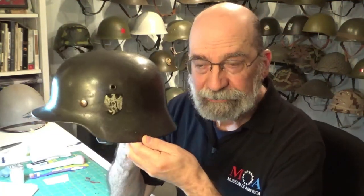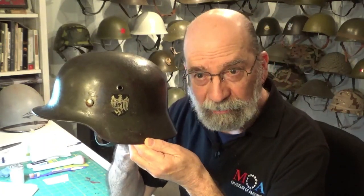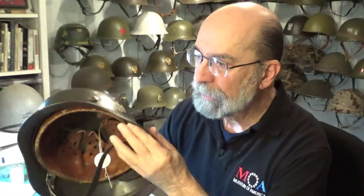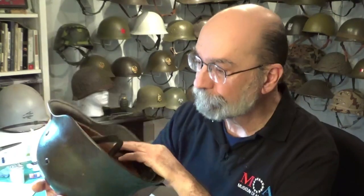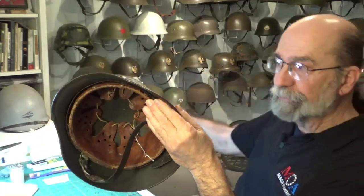Let's start with this nice M40 German single decal helmet. Say this just came into the collection. The first thing I do is survey it — I look for grime, I look for rust, I look for mold, and I see what this helmet needs done. Sometimes all you have to do is give it a nice dusting and put it on the wall. But other times you have things like rust and mold which will continue to damage the helmet.